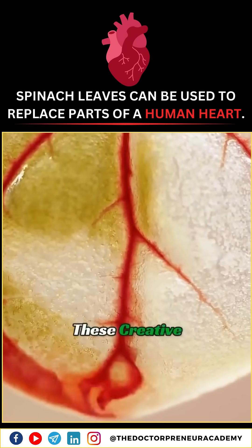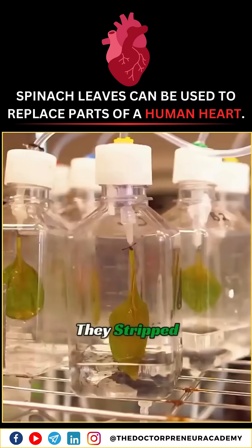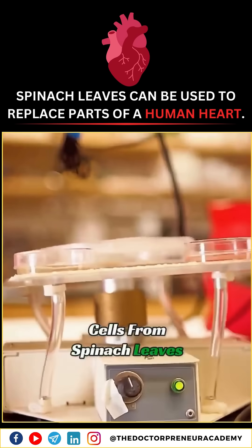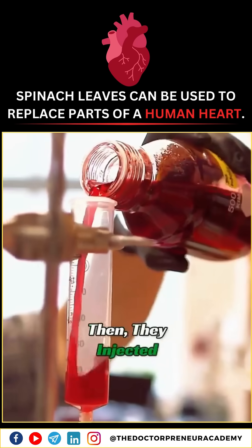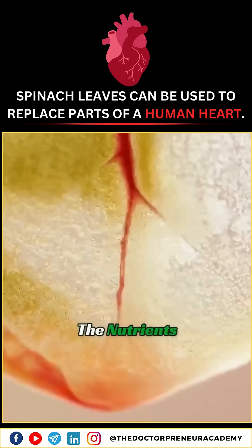With this breakthrough, these creative scientists had an idea. They stripped away the plant cells from spinach leaves, revealing only the leaf's vascular structure. Then they injected nutrients into the veins, and the nutrients started to flow.